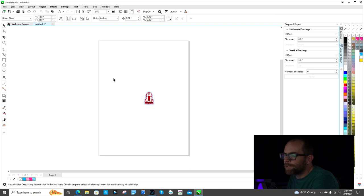Hey guys, this is Mike with Mike Stickers. I have a subscriber on my YouTube channel who was looking at some videos and asking me questions. They wanted me to go over the step and repeat process in CorelDRAW, so that's what I'm going to show you all now.